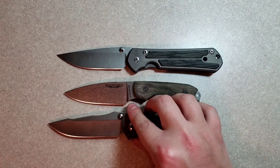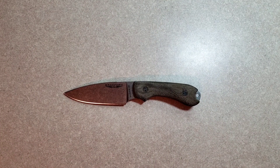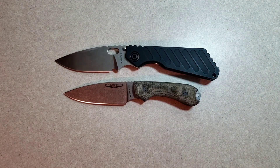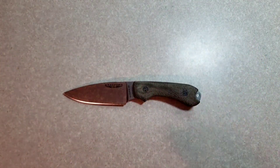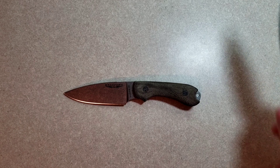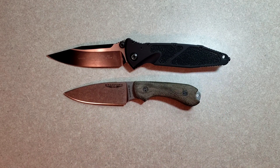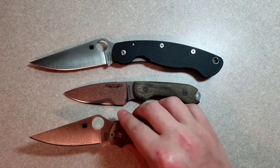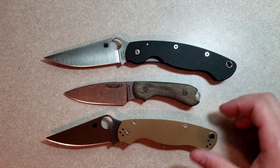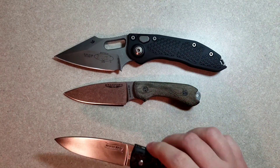Here it is against a Chris Reeves Sebenza and an Umnum. Here it is against a Strider SNG and a Hinderer XM18 Vintage. Here it is against a Microtech SOCOM Elite and a Microtech LUDT. Spyderco Military and a Spyderco PM2. And then here it is against the Microtech Stitch and the North Arm Skaha.